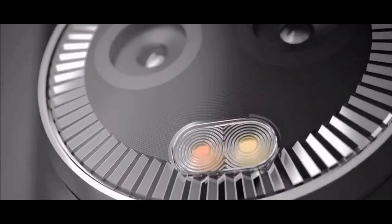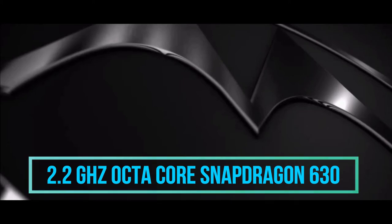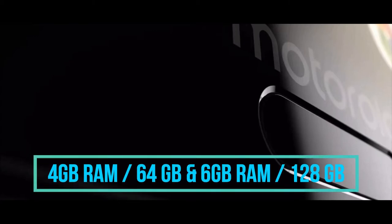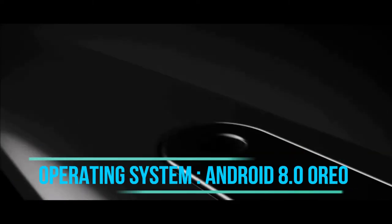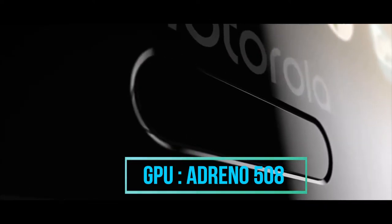Coming to the processing unit, in terms of performance, the smartphone has a 2.2 GHz Octa-core Snapdragon 630 chipset powered by Qualcomm. The smartphone comes in two different variants: one with 4 GB RAM and 64 GB internal storage, and the second with 6 GB RAM and 128 GB internal storage. The phone runs on Android 8.0 Oreo, and an Adreno 508 GPU is included as the graphics processing unit.